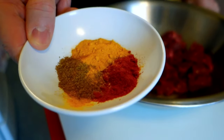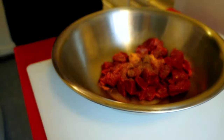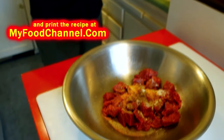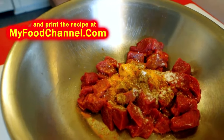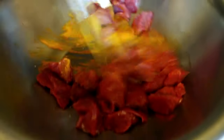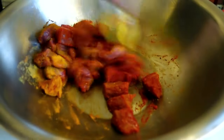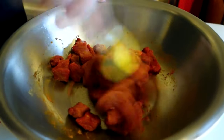The very first thing we're going to do is season up our meat. I've got some paprika, cumin, and a little bit of turmeric — throw all that in there. I'm going to season the meat with salt, and I'll probably add a little more later since we're going to have tomato in this dish too. We'll get the meat seasoned and set it aside, then chop up the onions and garlic.